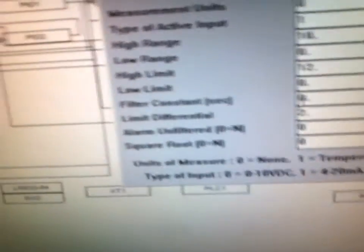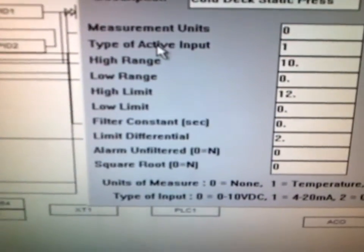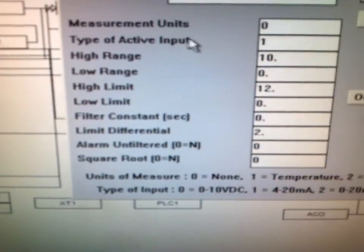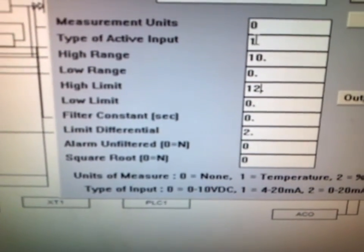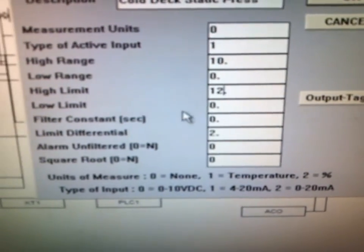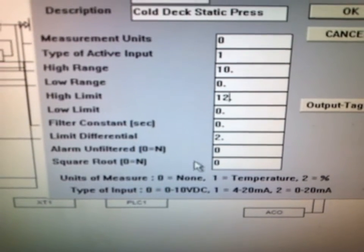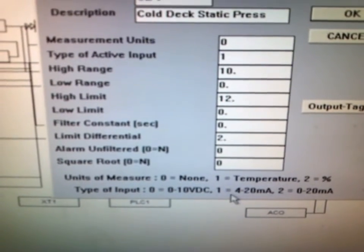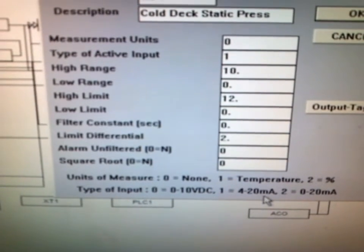This is also where we tell the control system the type of input, whether it is a 4 to 20 milliamp, a 0 to 10 volts, or a 0 to 20 milliamp. It's very important that you set this correctly within your controller or you will not get an accurate reading from your device.